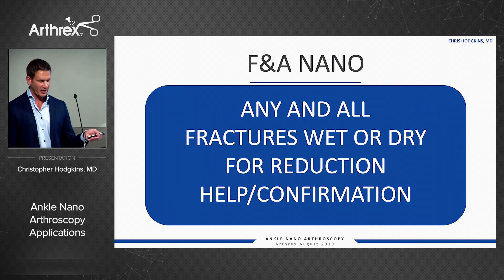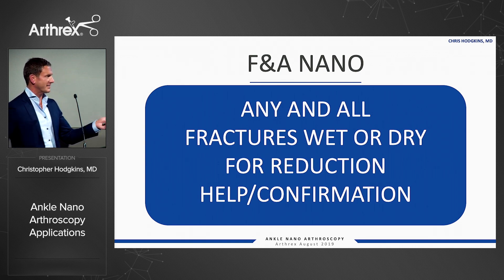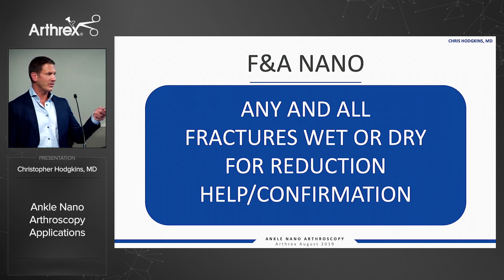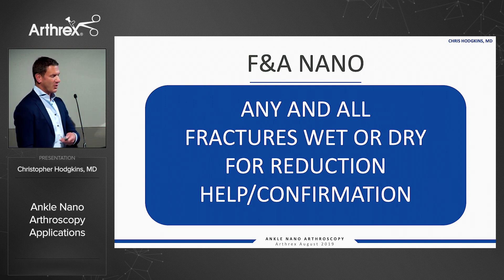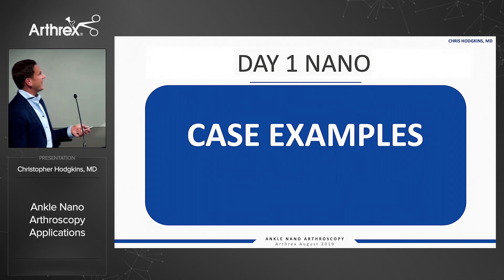I'll use it for any and all fractures in a wet or dry fashion for reduction help and confirmation of reduction. I loved hearing one of the guys earlier using it as a second set of eyes instead of fluoro — that's definitely what I would do. I would have a nanoscope in every joint with a periarticular fracture. Most of these fractures are done at the end of the day or in the middle of the night with staff who have no idea how to set a scope up, but it's so much easier to wheel the console in, open the peel pack, and it really doesn't matter who you've got on the back table.